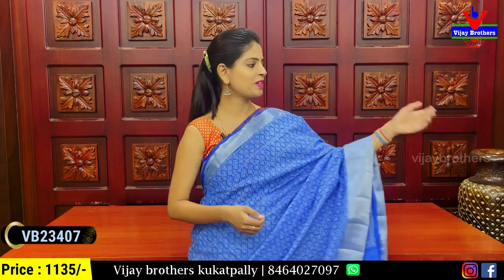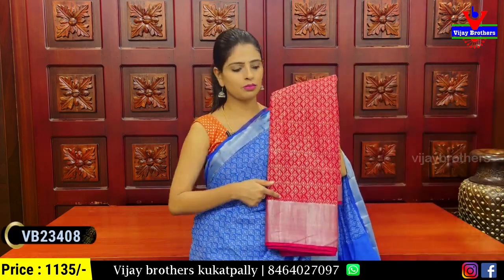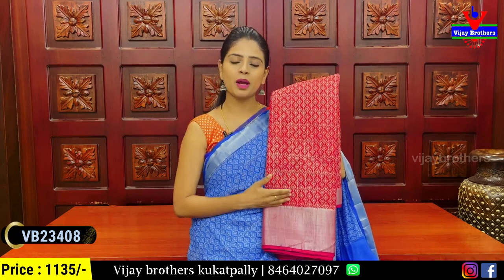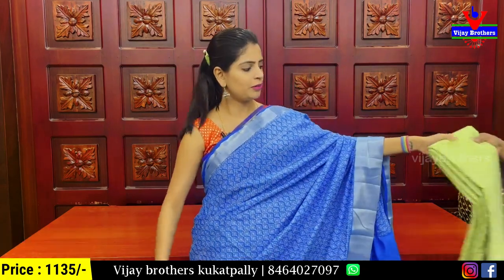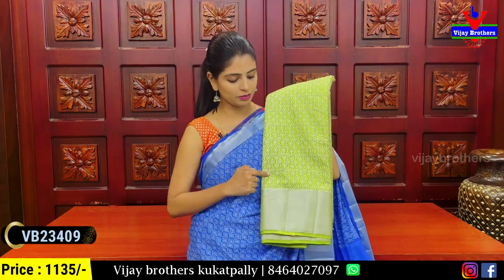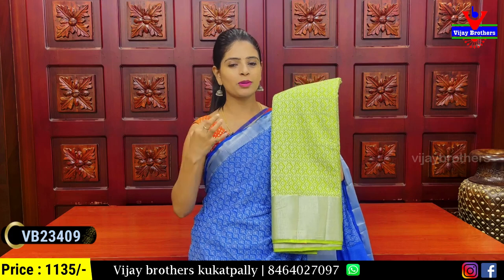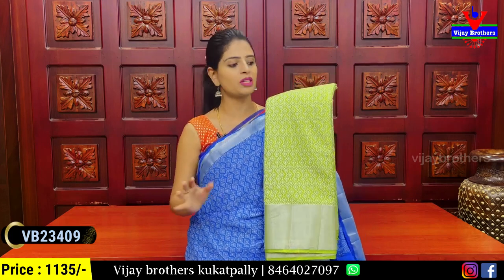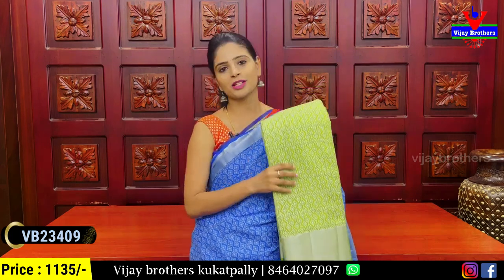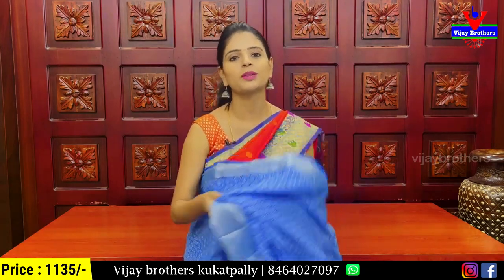There are also other color choices. The next color is red with the same diamond pattern and self-color plain blouse. The next color is a beautiful green — a super color with a simple but heavy sleeveless blouse. The price is ₹1,135.